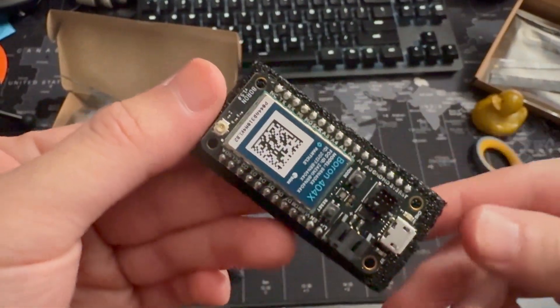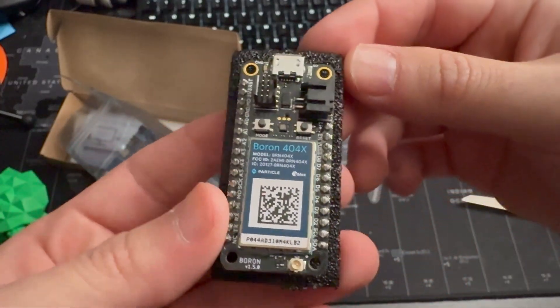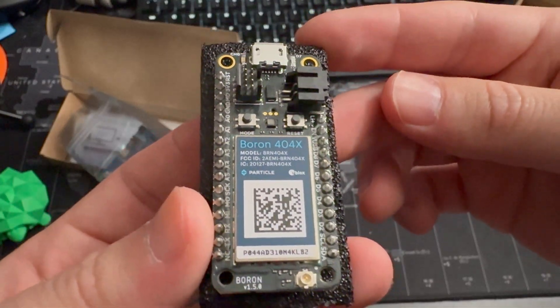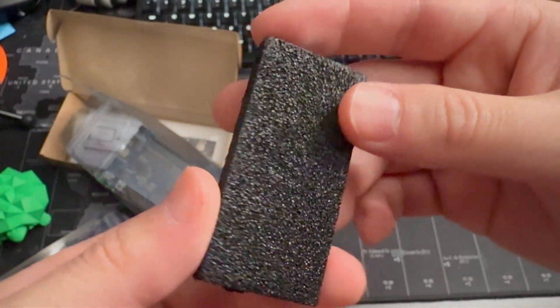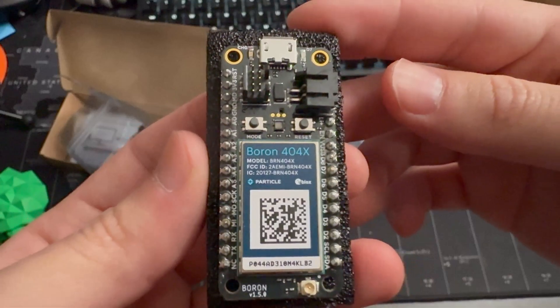Let's open up the Boron and have a closer look. It's got several GPIO pins — you have TX and RX. It really has the same size as the ESP32 Feather, which I believe it's based on. All the pins are pre-soldered so you can just put it on your breadboard. You can also attach a 3.5-volt battery right to the side so it can power at low power.